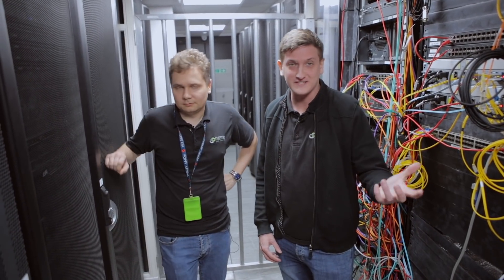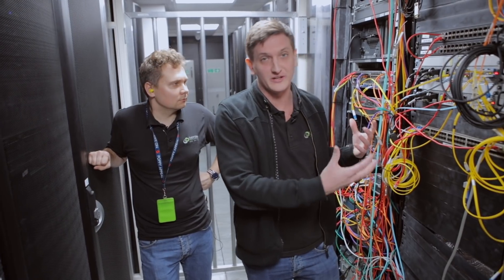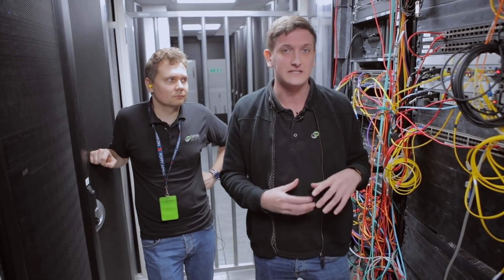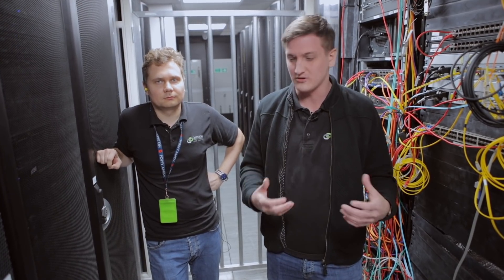Okay, so excuse the noise — we are in the data center now. We're going to talk through our lab rack. This is where staff bring their own kit and they test. We get quite excited about new stuff, so we'll buy something new, put it in and test it. It's something that the NOC team and the network team use, and it's just a way for us to test kit. Ralph and I are going to talk you through some of the stuff we've got going on in it.